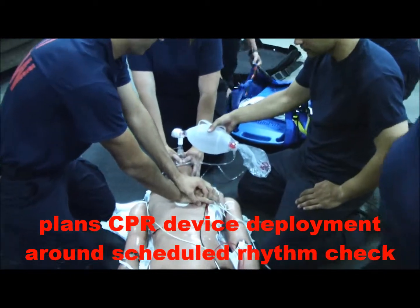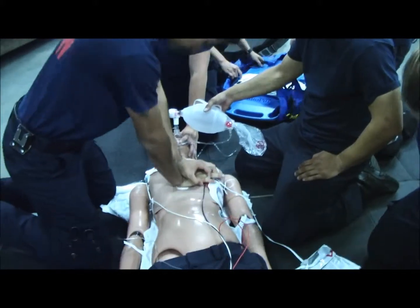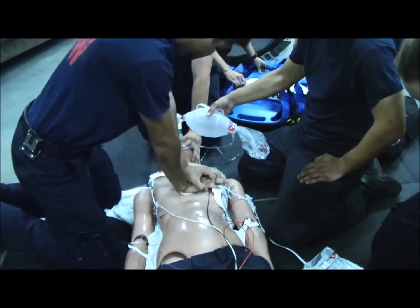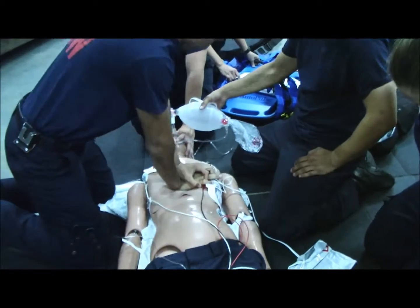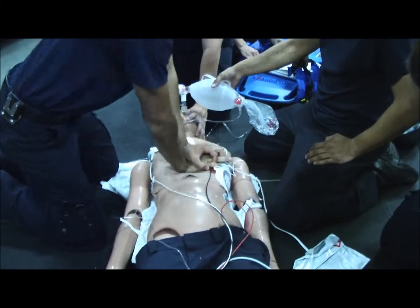After this one we'll go ahead and analyze rhythm, have them switch out. 3, 4, 5, 6, 7, 8, 9, 10, 11, 12, 14, 15, 16, 17, 18, 19, 20, 22, 23, 24, 25, 26, 27, 28, 29, 30.